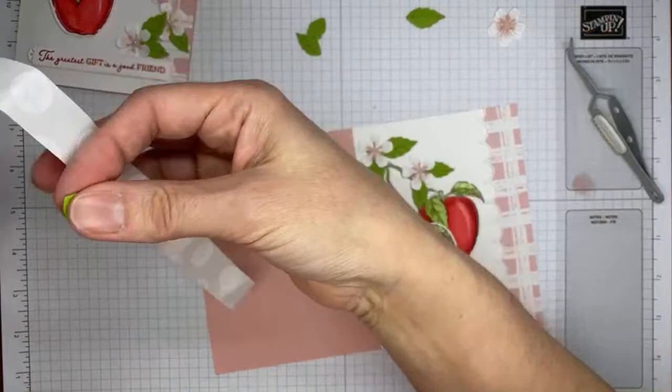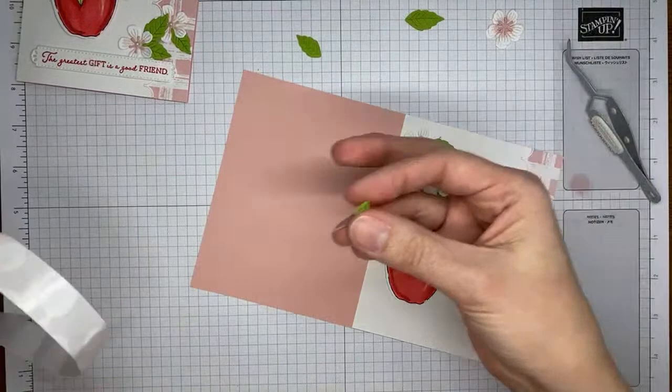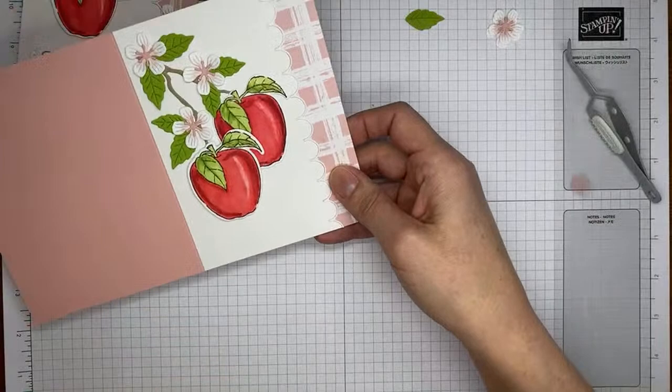Grabbing one of the larger leaves and putting it underneath the third flower along with one of the smaller ones, just tucking them under, making sure I'm staying on the card front. Getting my other little leaf and sticking it down up here, tucking it around the flower.